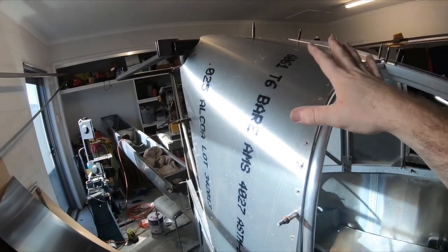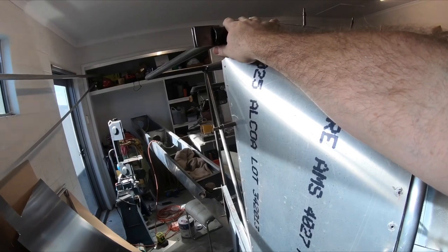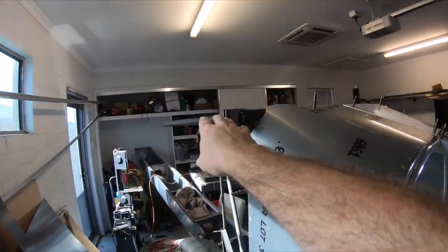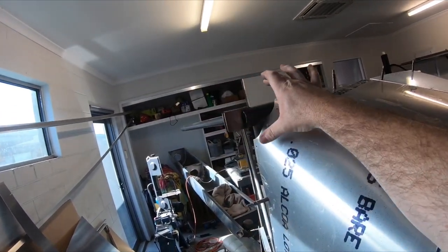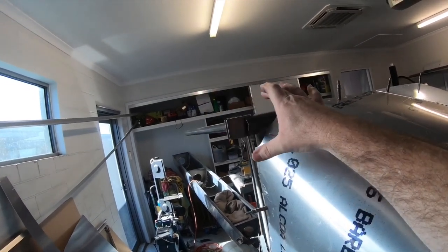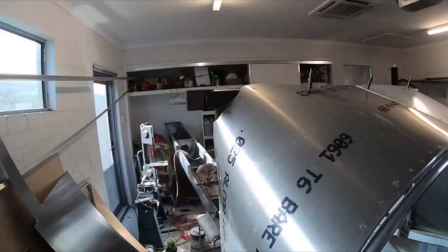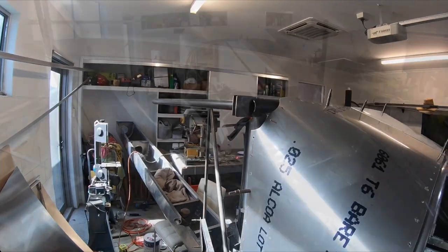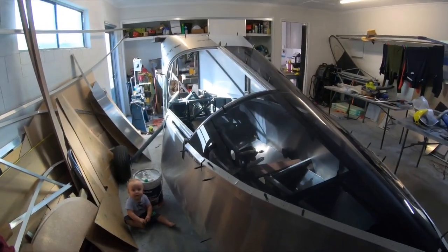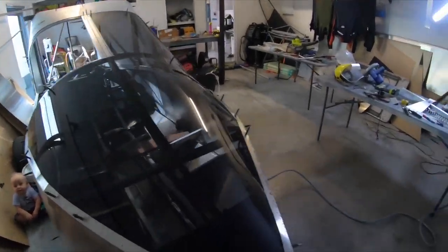That's the transition from the cabin door up to where the wing pickup is up here. The wing spar mounts on here and the wing will actually taper into this section and cover all of that, so it should seal it up completely. Should look quite nice — really sleek once it's all done.